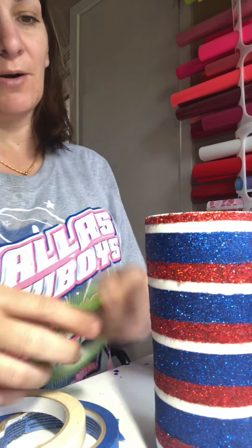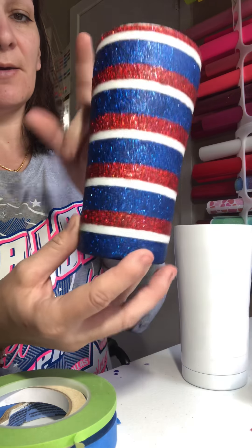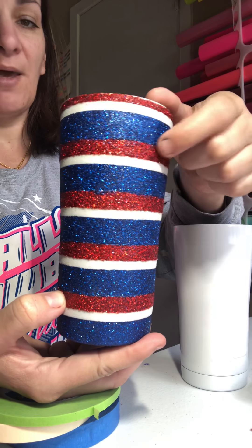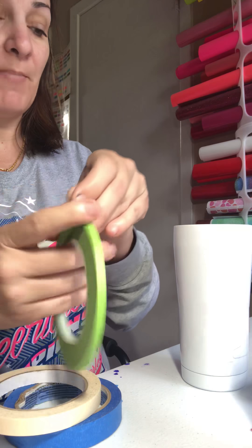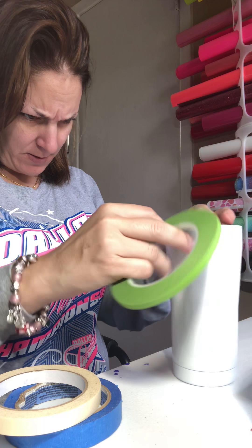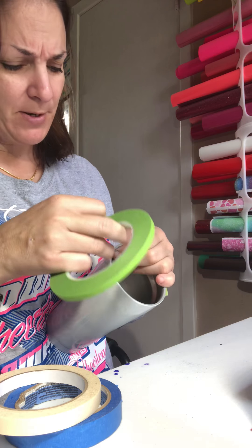As you can see here, I wanted to go red, white, blue, red, white, blue, red, white, blue all the way to the bottom so that it was an even cup in colors. But you can see here where this red is not the same size as this red, so all I did was at the very top I used my green tape twice.